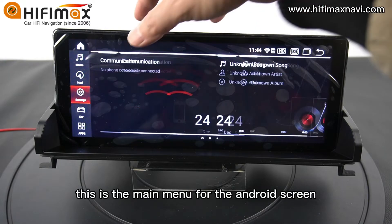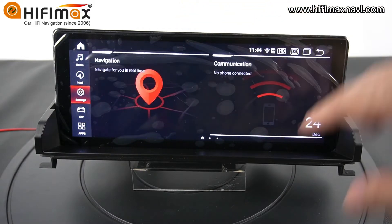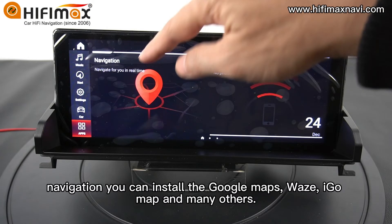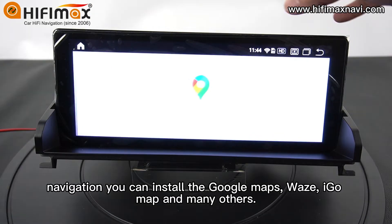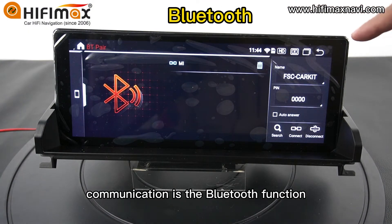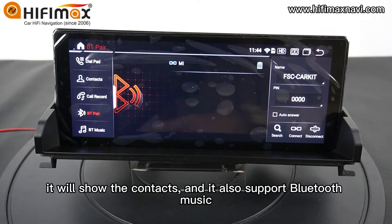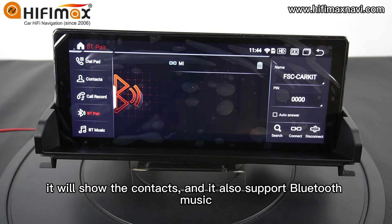This is the main menu for the Android screen. Navigation — you can install Google Maps, Waze, iGo, and many others. Communication is the Bluetooth function. After you connect the Bluetooth, it will show the contacts and it also supports Bluetooth music.